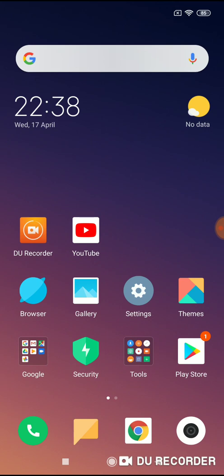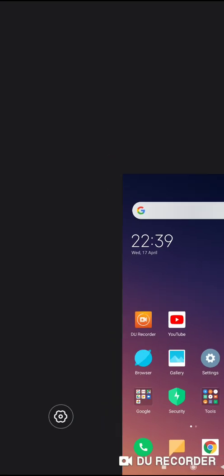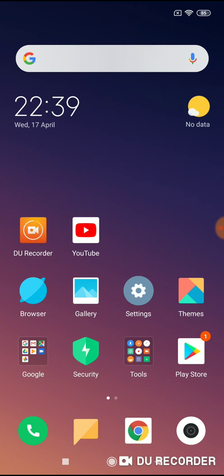Now go to the home screen. To enable one-handed mode, just swipe from the home button to the right — and here it is. If you are a left-handed person, then swipe from the home button to the left — and here it is. To get out of one-handed mode, just click anywhere outside the screen on the black screen, and here it is — you are on full screen again.